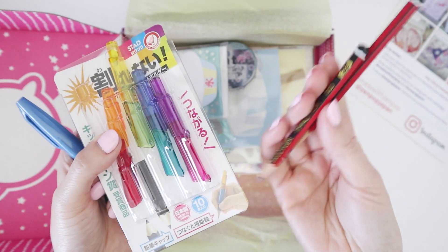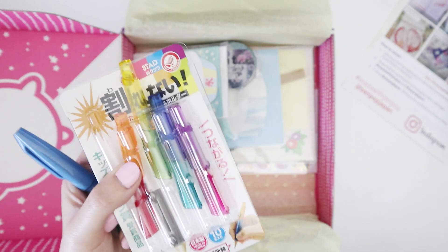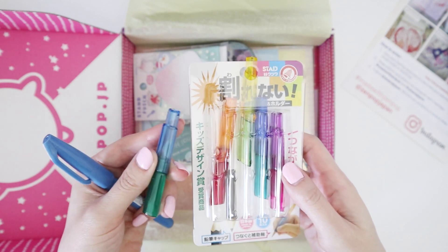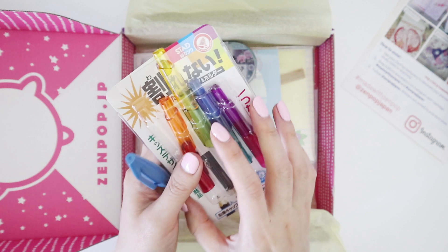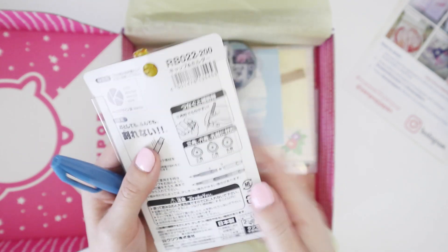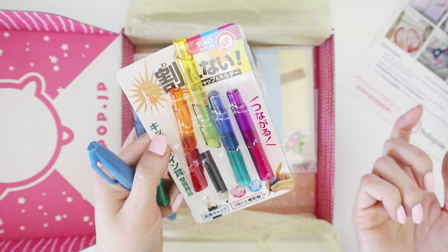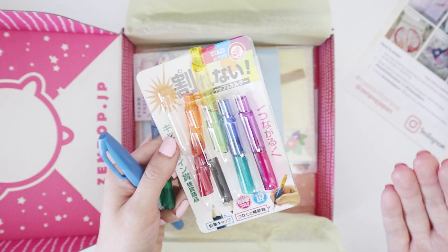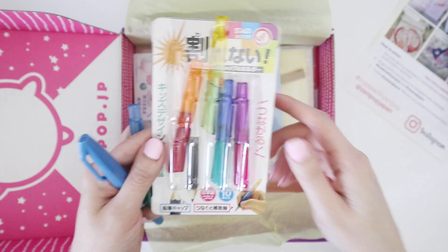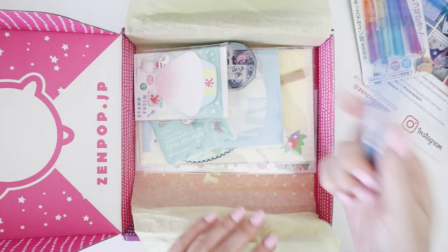These are some of the pencils I've been using for sketching and they're getting pretty short. So you put these extenders at the end to lengthen their life — that's not a bad idea, I never thought of doing that. You can stack them to make the pencil longer until you've got just a little nib, to get the most out of your pencils. It's such a good idea — trust a Japanese company to come up with a concept like this. It got a little damaged in the mail but that's okay.